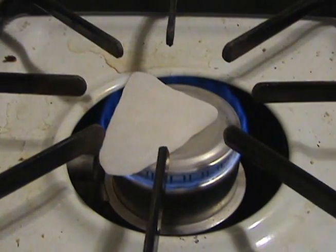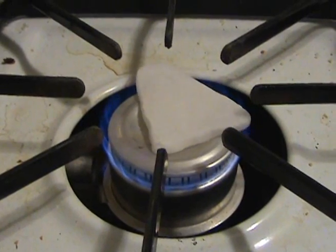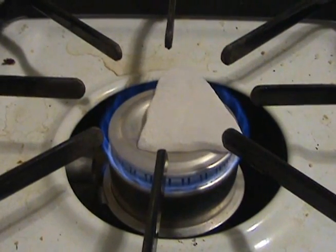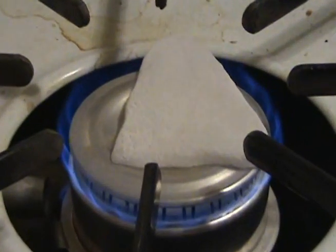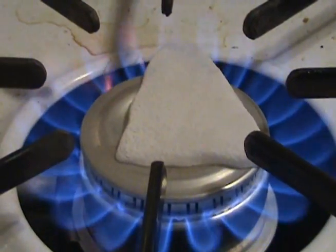Ouch! Ha ha ha. Alright, my thumb is starting to get all white — that's probably not a good sign. Ow, my other — damn it. Let's put more dry ice here and really turn up the heat, ha ha.